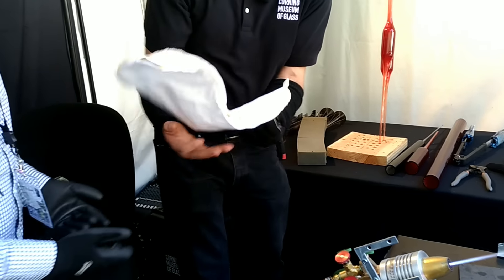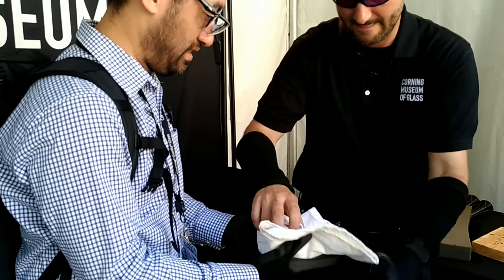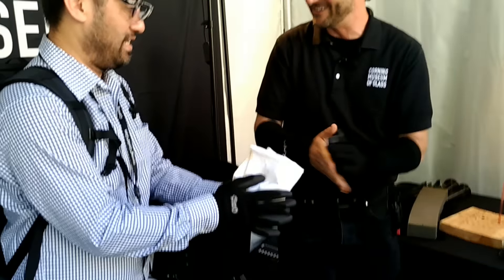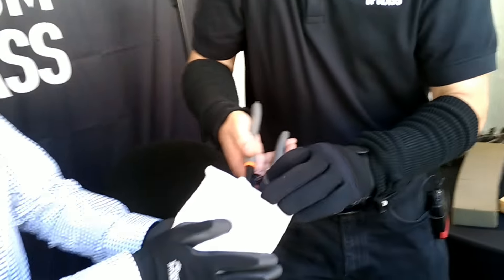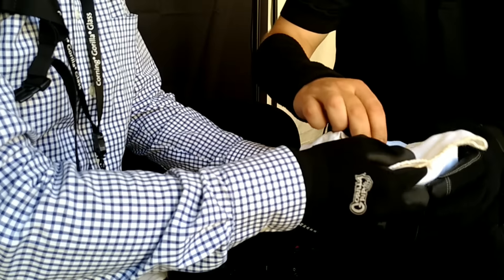Now we're going to show you some of the weakness of this. Hold that — I'm going to set this right in here and wrap it up. Hold on tight — you're going to feel some energy being released, a little pop. I'm just going to cut the end of this tail, and here we go. Felt that right? And if we open that up we have really just dust — yes, just dust.